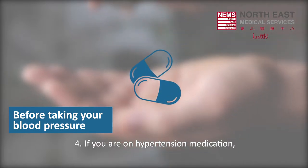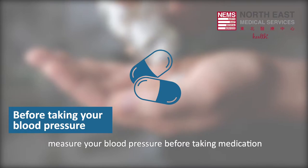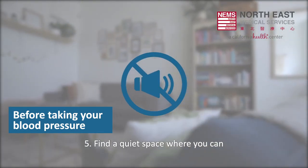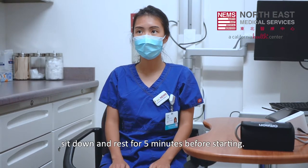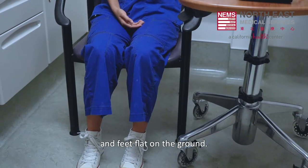4. If you are on hypertension medication, measure your blood pressure before taking medication. 5. Find a quiet place where you can sit comfortably without distraction. When you are ready to measure your blood pressure, sit down and rest for 5 minutes before starting. Keep your back supported and feet flat on the ground.